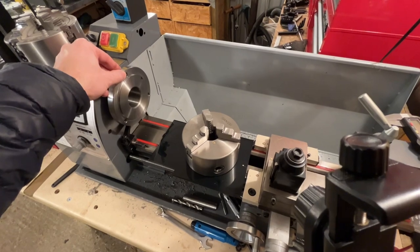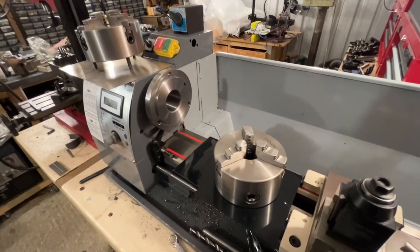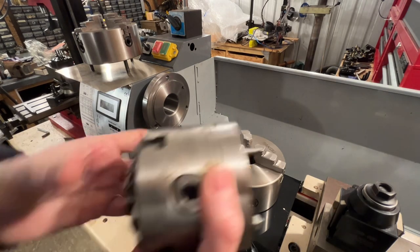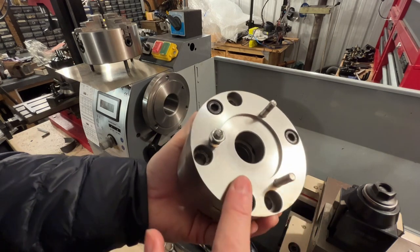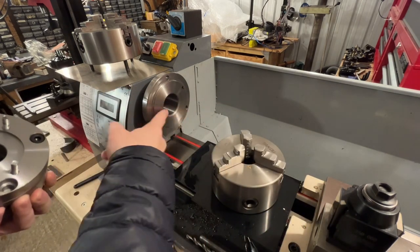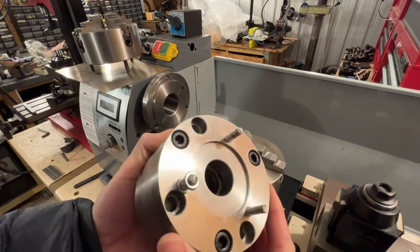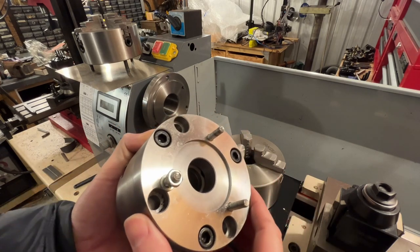I'll put a link in the description to that just in case anybody's interested — it does look really well engineered and well turned, and a couple of reviews say it's decent. I've also got this four-jaw self-centering on my mini lathe which I got from Arc Euro Trade, and it looks almost identical to the one they're selling for the 210 lathe. The finish on the Arc Euro Trade one looks really good — at the time they were about £20.